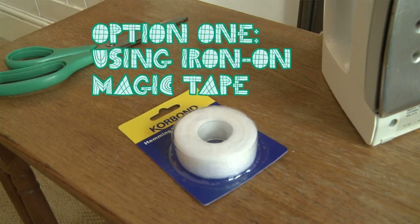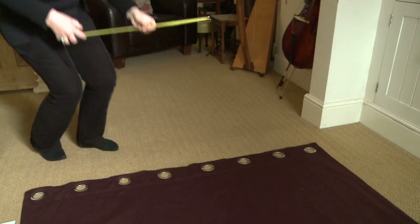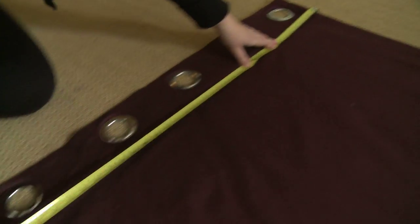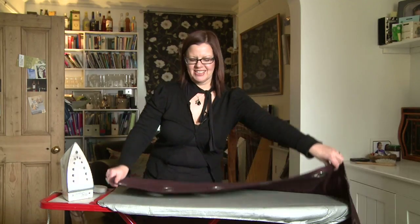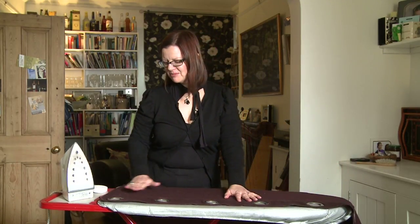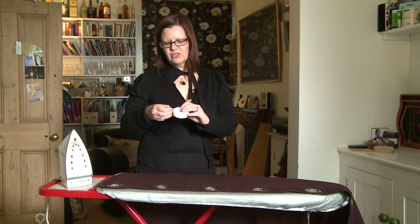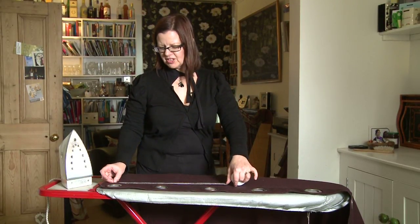The quickest way is to use iron-on magic tape that you can buy from any sewing shop. Once you've taken your curtains down, measure them and cut the lining to size. Lay the curtain on the ironing board and then put the magic tape along the top of the curtain.